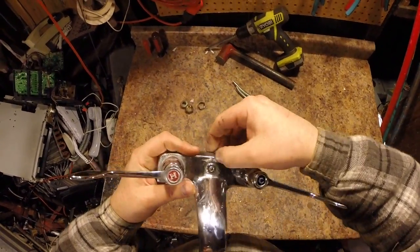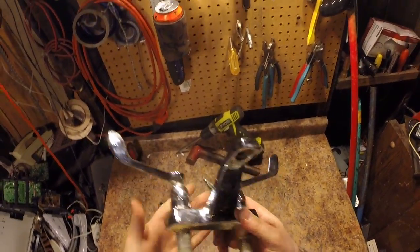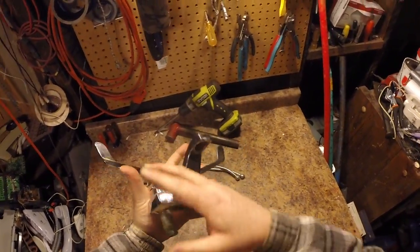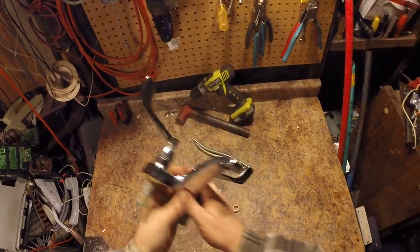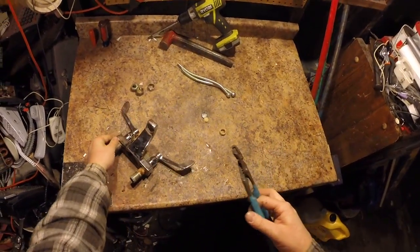This one is made by American Standard. Their faucets are usually pretty high quality, so there probably isn't too much more rubber or steel in this. I can probably just go ahead and throw this right in the brass bucket the way it is, but they're jerks at my scrapyard.